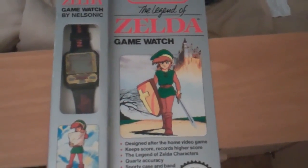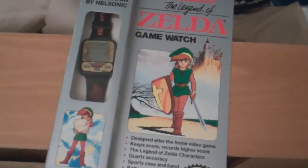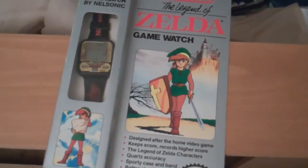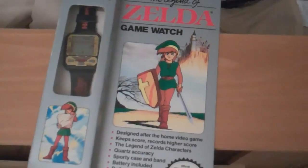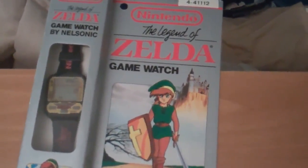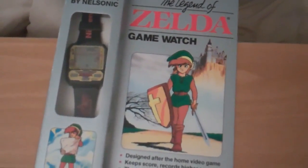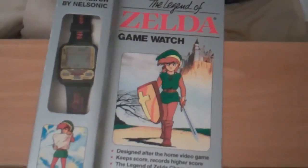Welcome back to the Hidden Triforce YouTube channel. Last week I uploaded a video of a new item I bought off of eBay which was the Legend of Zelda Game & Watch. This week I have another new item and it is the Legend of Zelda Game Watch — not to be mistaken for the Game & Watch. This is actually a watch; the other one was a DS-like handheld.